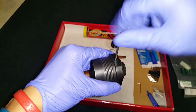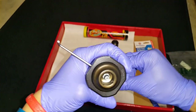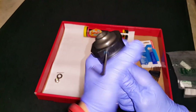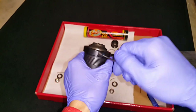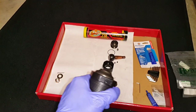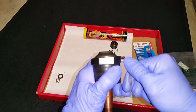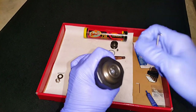The set screws hold the cap in place so it doesn't shift. The lash is set by aligning the arrows to the flat for this particular ball joint. It's very important to set the lash on these Howto Precision ball joints — if you don't, it doesn't function properly. Torque the set screws down so the cap stays put.